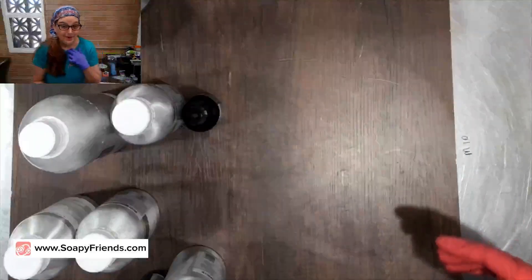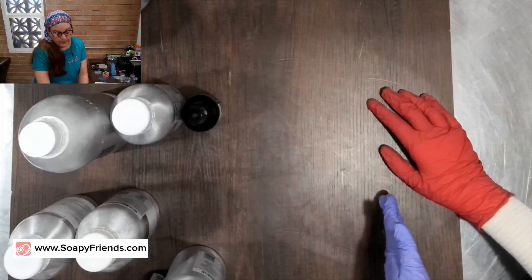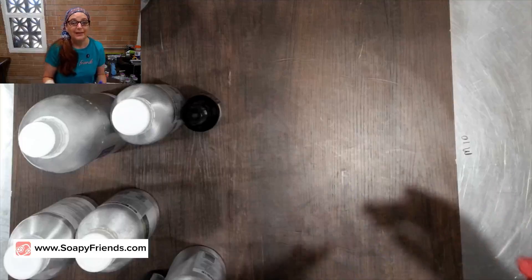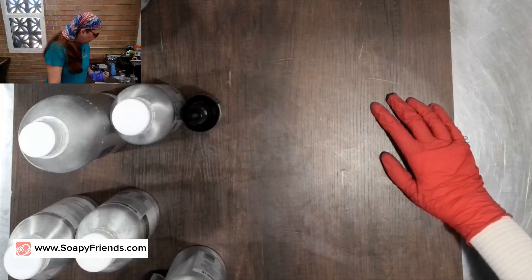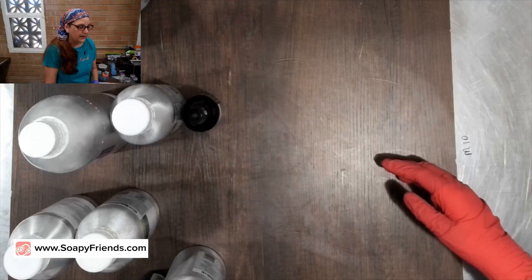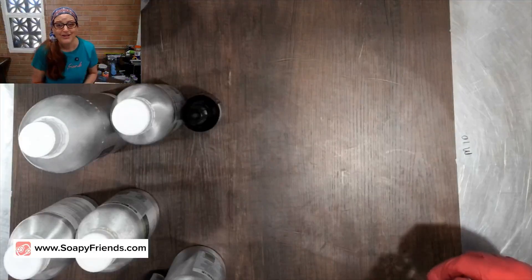When working up a blend, you'll be working in parts - like one part lavender to one part lemongrass to one part sage means equal amounts of each. There are no dead-set right or wrong rules, but as a general guide: top notes can be anywhere from 40 to 50 percent of your blend, middle notes maybe about 50 percent, and base notes just a small amount - maybe 10 percent. You really do not need that much base note in there.